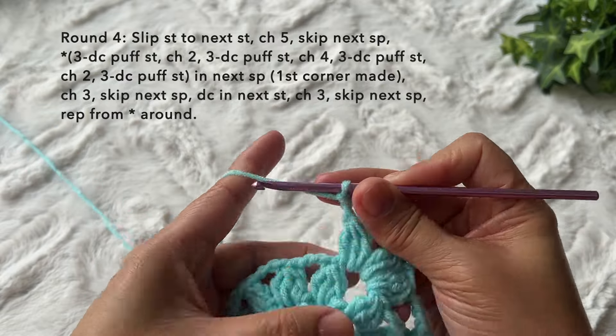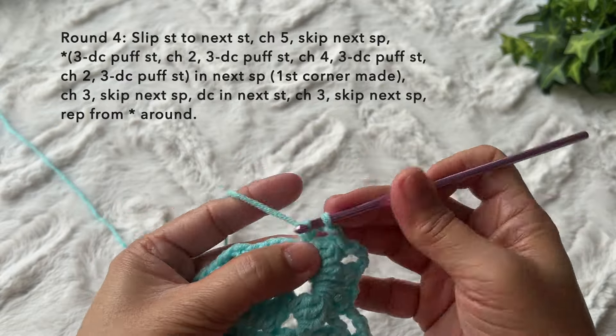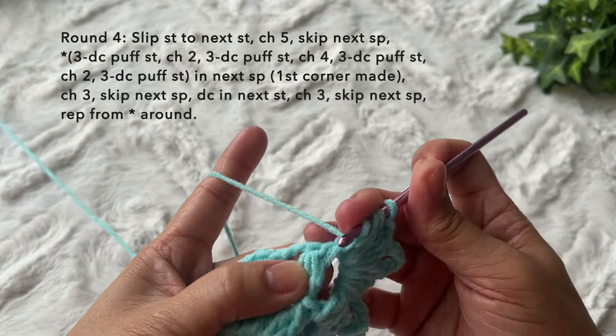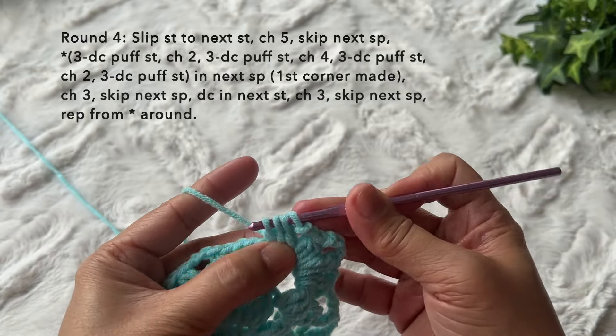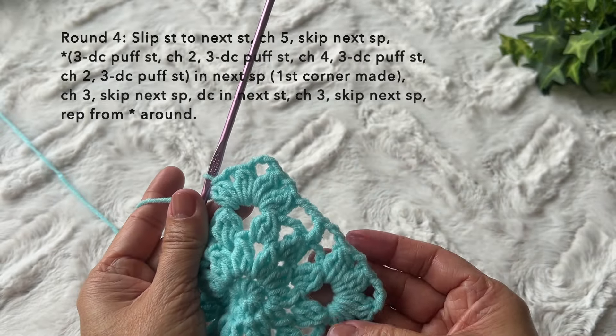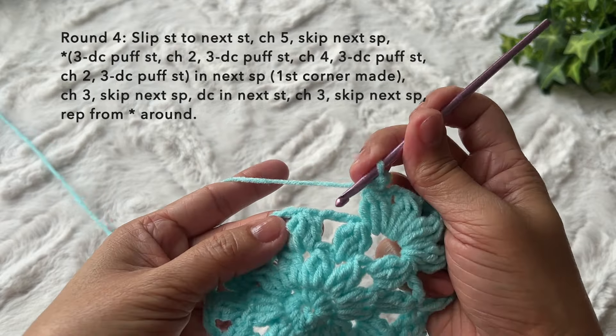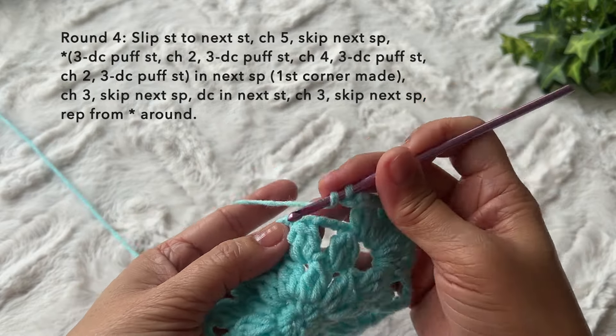Chain four, then three double crochet puff stitch — one, two, three — chain two, another three double crochet puff stitch in the same space — three, pull through all four loops. We just did our second corner. It looks like this. Then continue: chain three, skip the space, double crochet in the next puff stitch.